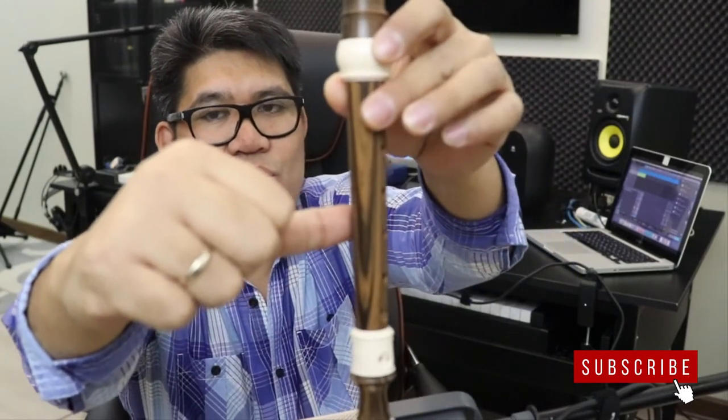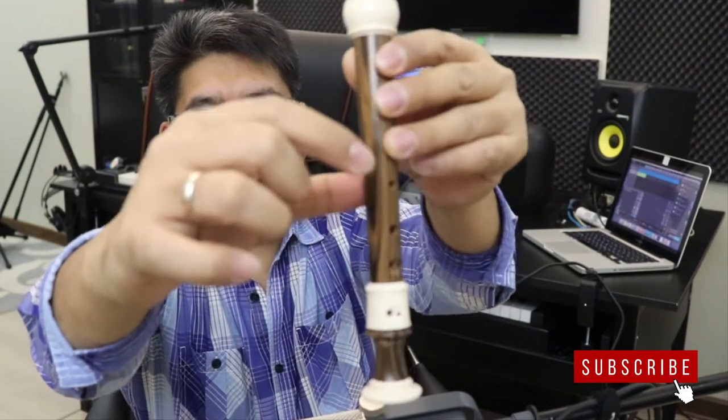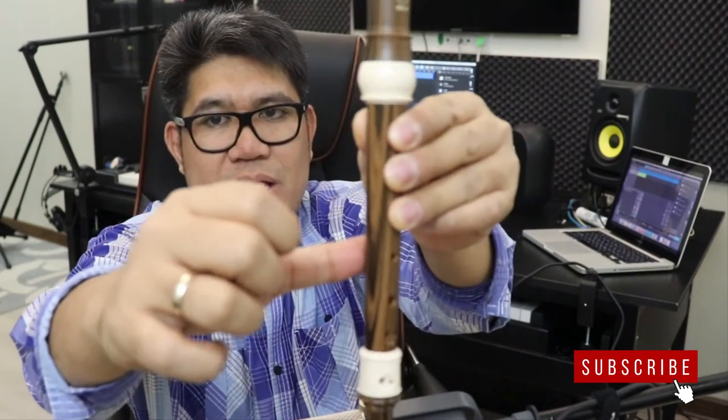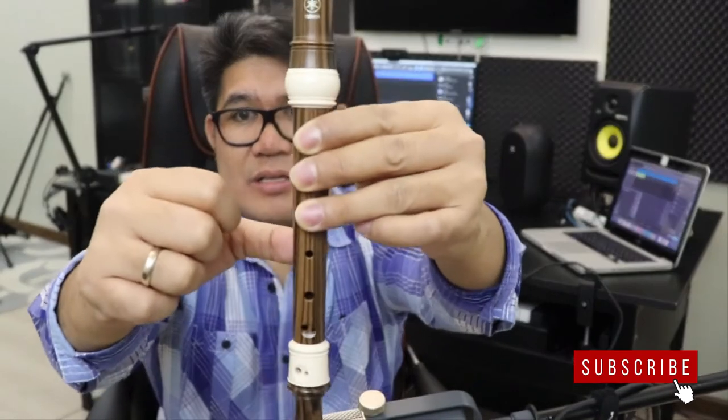And don't forget, your right thumb should be at the back of your recorder, like this, supporting your fingers — just like this. Supporting the recorder. Clear? So it looks like this.